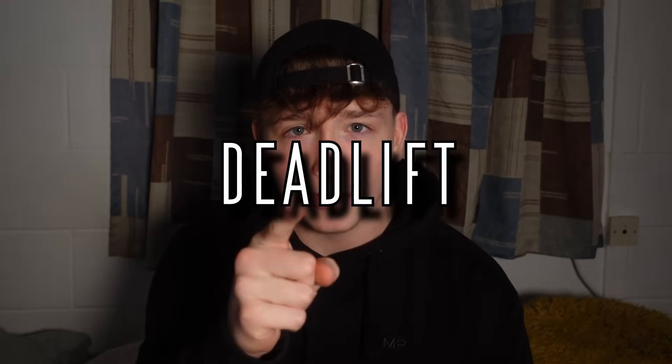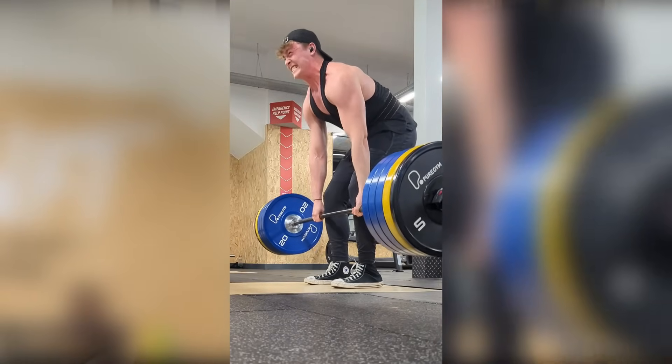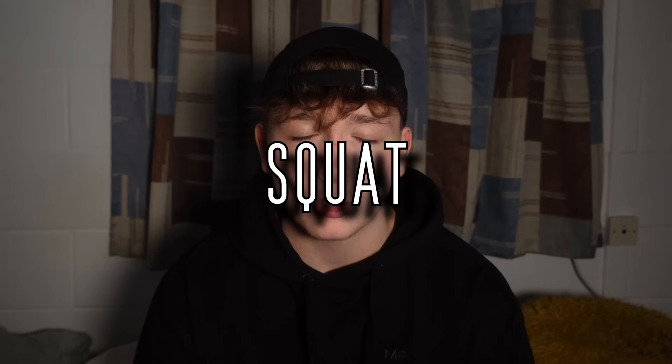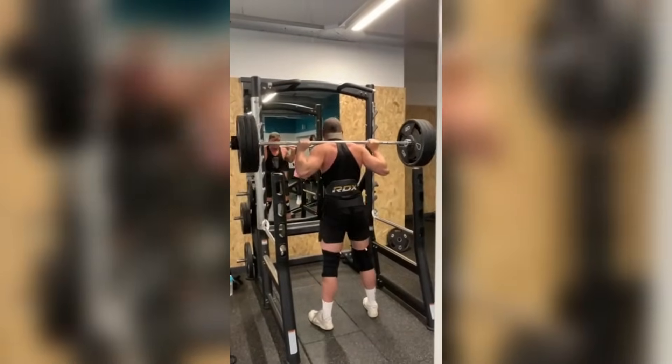When you join the gym community there are three big lifts that you need to accomplish before you become a certified official gym bro. First of all, the deadlift — 180 kilograms is what you need to be lifting off the floor to prove your strength is something not to be messed with. Next up, squat — 140 kilograms is what you need to be squatting to show people your legs are strong and packing power.